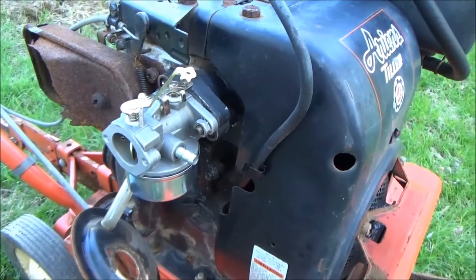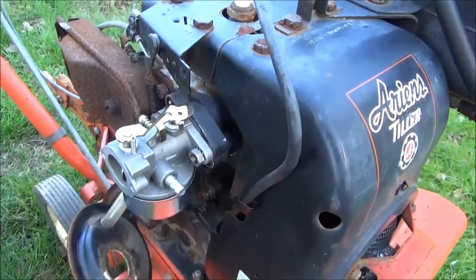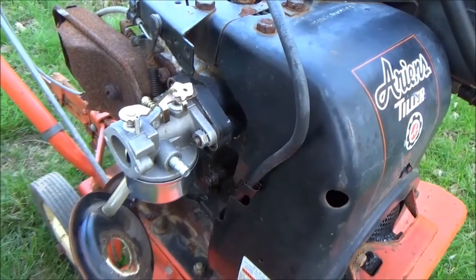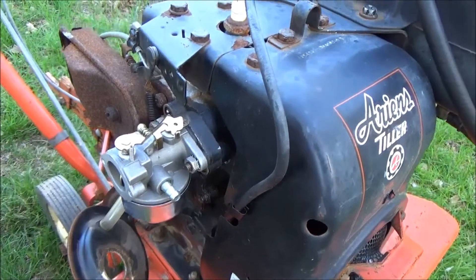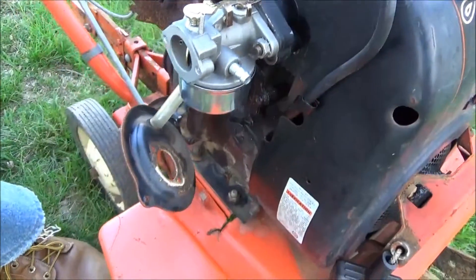The carburetor's on there. After cleaning off the threads, it went on nice and smooth. So for the future, if we ever have to remove it, it'll be easy to remove. Next we're going to hook up the linkage, and then we're going to put the cover back on.